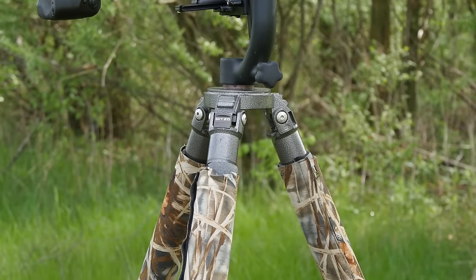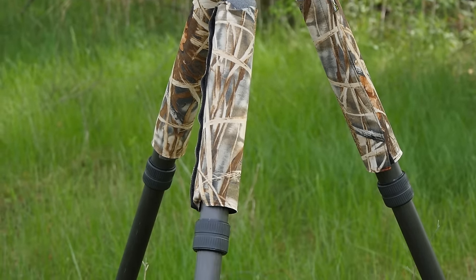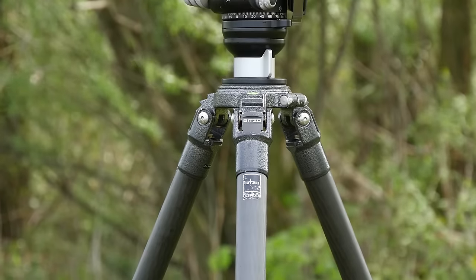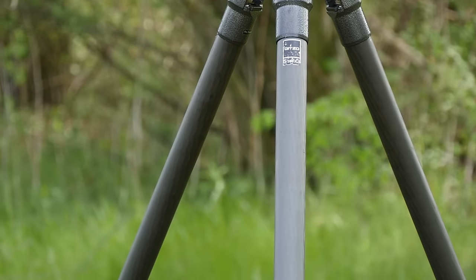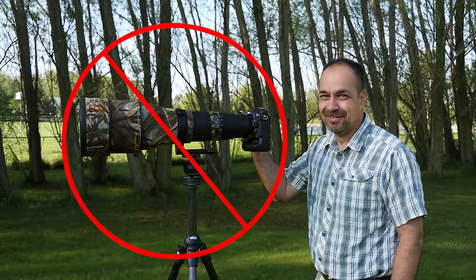Now, before we begin, let's quickly talk about tripods. If you have a big lens, you want a sturdy tripod for it. I personally use a Gitzo 5 series, and I highly recommend choosing legs of that caliber for mounting large telephoto lenses. For smaller lenses like super zooms or 300 millimeter glass, something equivalent to a 3 series Gitzo would work just fine. You don't have to spend a thousand bucks on a set of legs — just get something of good quality, because if you're going to perch your gear on a shaky platform, there's no technique that's going to save you from that.